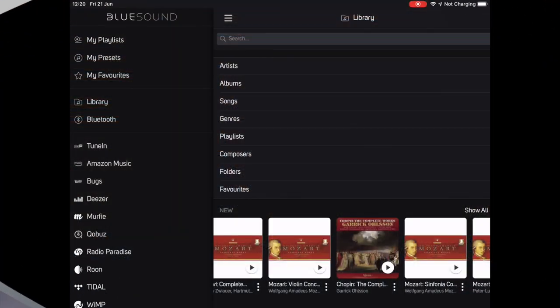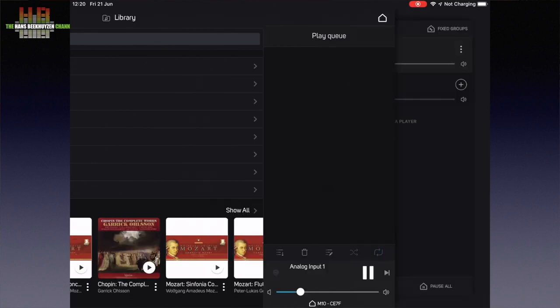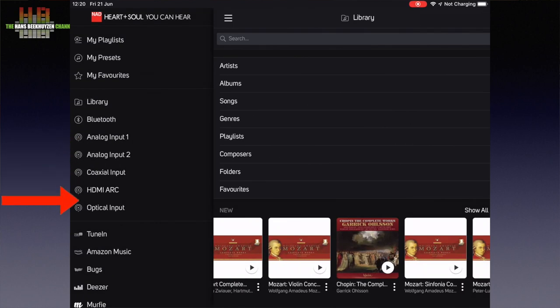The M10 doesn't come with a remote control but can learn codes from any normal remote. See if the remote of your TV has unused keys, for instance for controlling a DVD player, and learn these to the M10. You can also use the BlueOS remote app, which will detect the inputs of the M10 and offer menu options for them. In the app, when switching to the M10 you see the inputs of the M10 listed, and volume control is also done from the app.